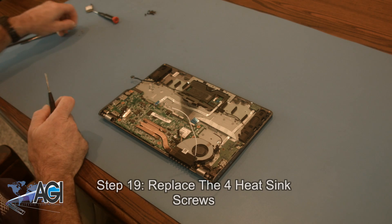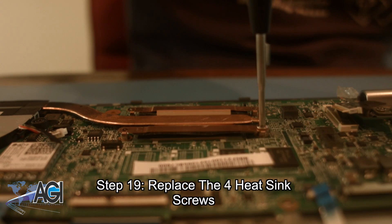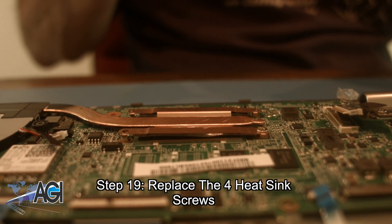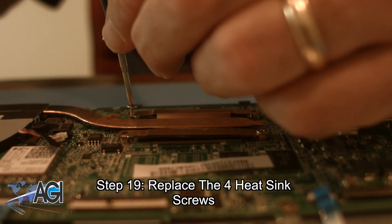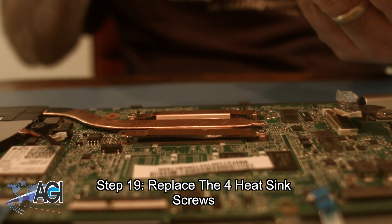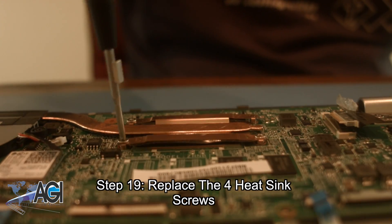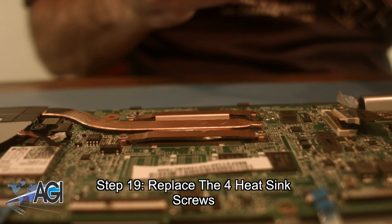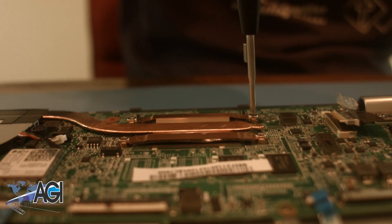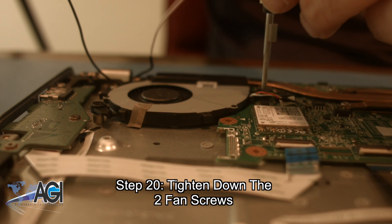Next, you will replace the four heatsink screws. Next, you will tighten down the two fan screws.